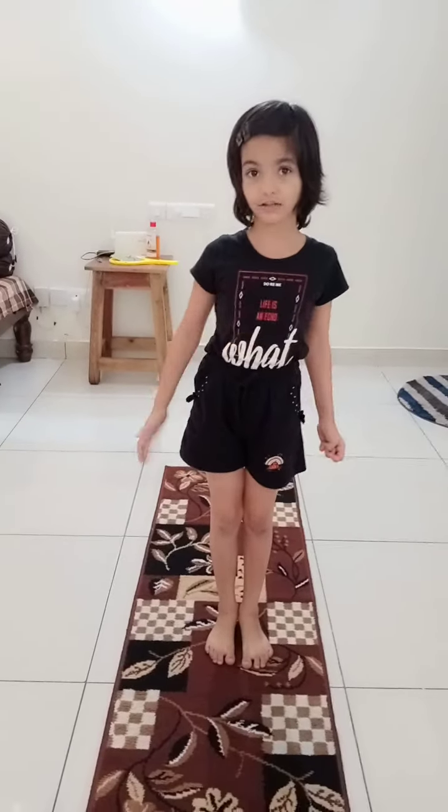Hi everyone, my name is Heeshwita. This channel name is Easy and Fit Exercise by Heeshwita. This is my first video. Before watching this channel, please like, share, comment, and subscribe.